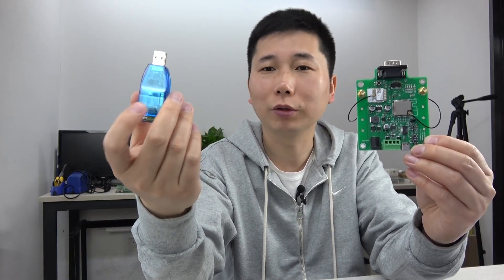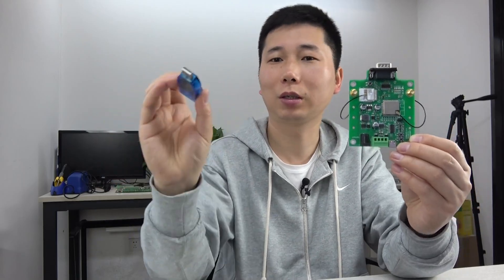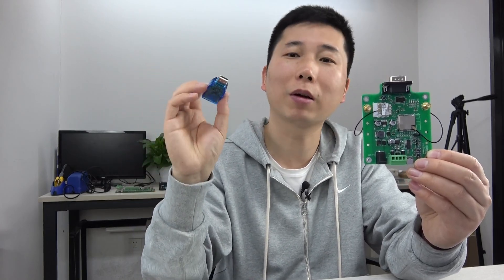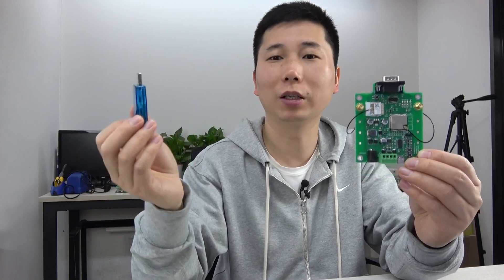This Tuya module uses a Wi-Fi PCB antenna, so you can just plug it into any USB port — such as your load, your computer, your power supply, or your mobile phone battery charger. So very easy.